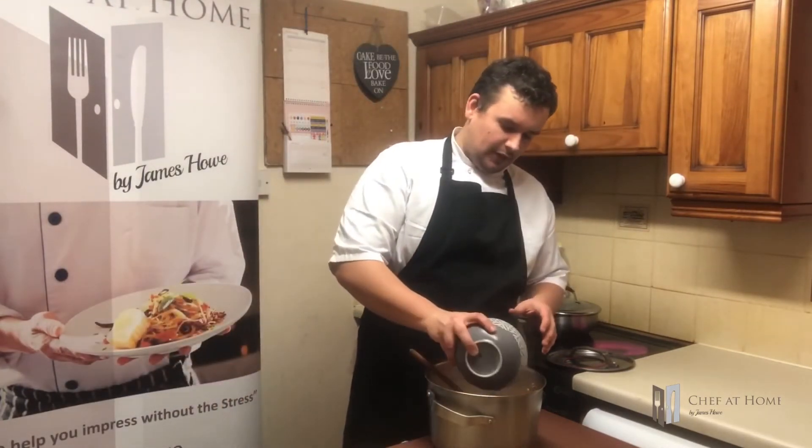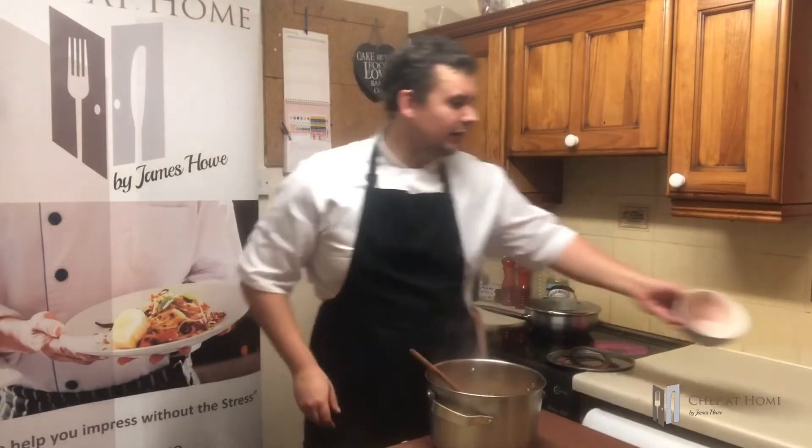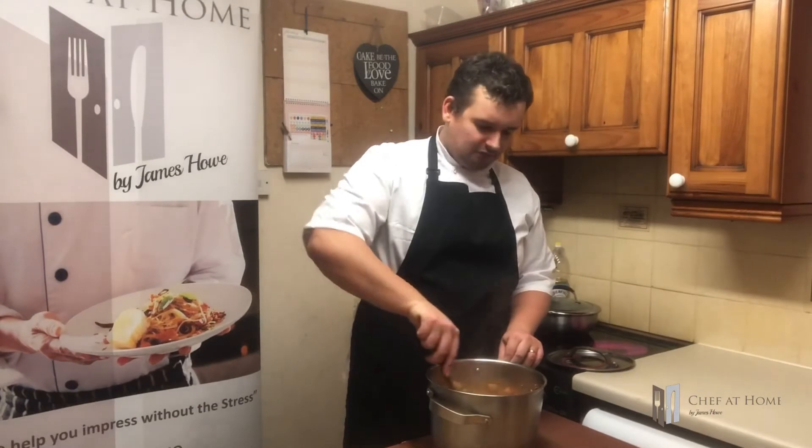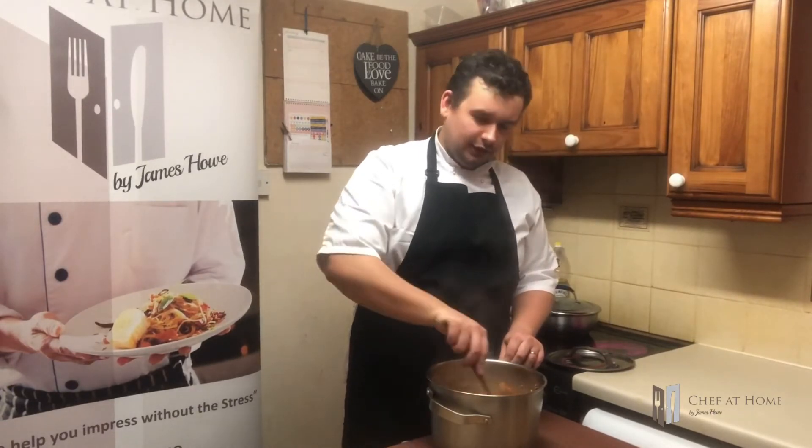Now my chilli's been simmering away for about four hours, and there's just a couple of things that I need to put in it. Those couple of things are some drained kidney beans - in there you go. You can use any beans you like really. Now this is where I might lose you, but trust me, it works. Leave it out if you want, but it works - about half a dozen cubes of some nice dark chocolate. Allow them to melt in. Absolutely stunning. The final 20 minutes, I'm going to switch on my rice and then we'll be ready to serve.